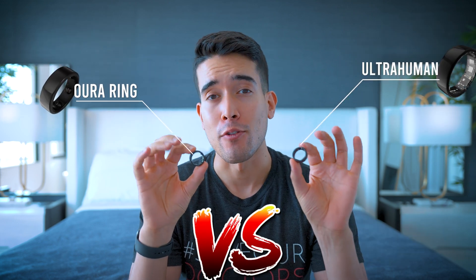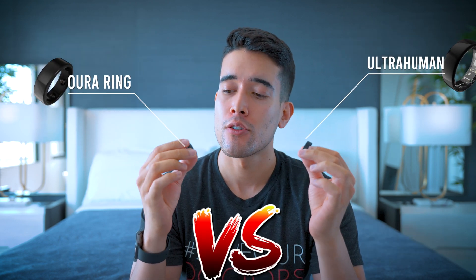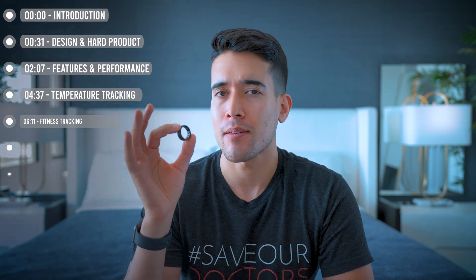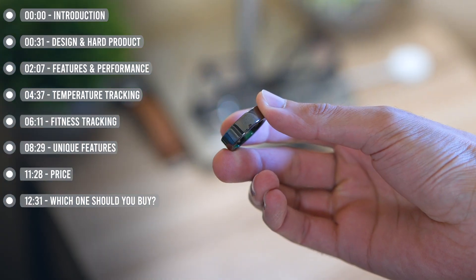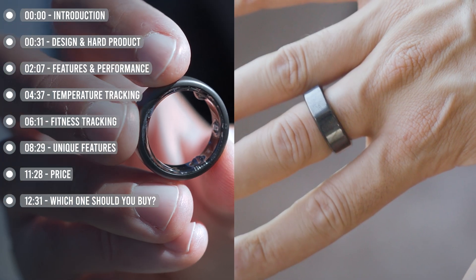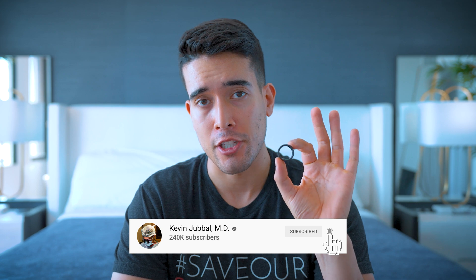Oura Ring versus UltraHuman Air — the two hottest options for fitness and sleep tracking rings. Oura has been around for quite some time; they're on their third iteration, Gen 3. I was wearing Gen 2 since 2019, got Gen 3 about a year ago in 2022, and they're widely considered the best option for fitness and sleep tracking. UltraHuman released their ring last year — their first gen. This is now their second gen called the Air: improved, thinner, better. Today we're going to find out which one you should spend your hard-earned money on.